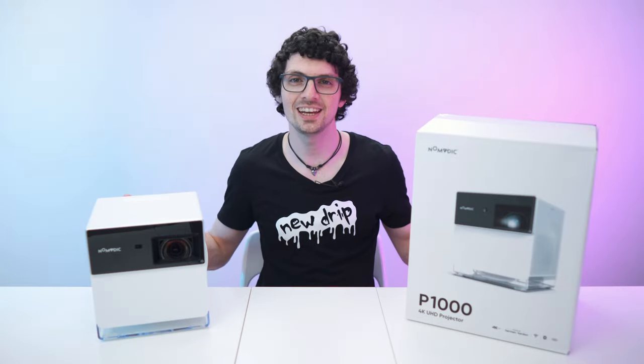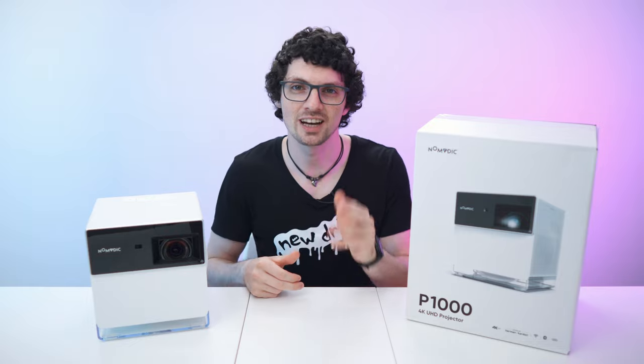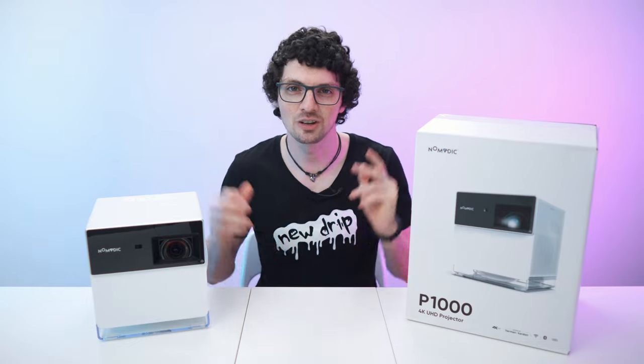Got the new drip from Nomatic — this is the P1000. By the way, if you're interested already, check out the product links in the description. I will list and link the best deals for you. And now let's check it out.